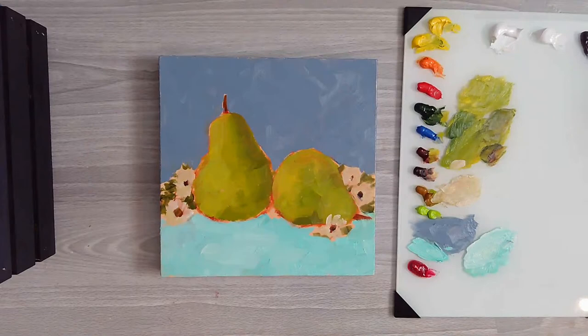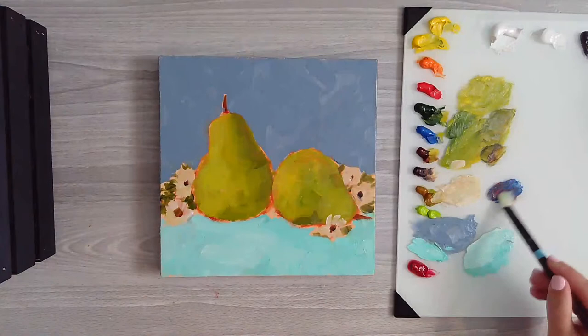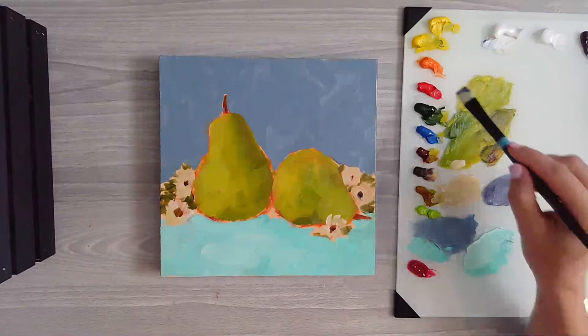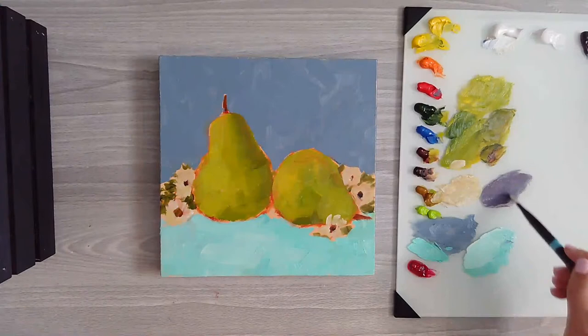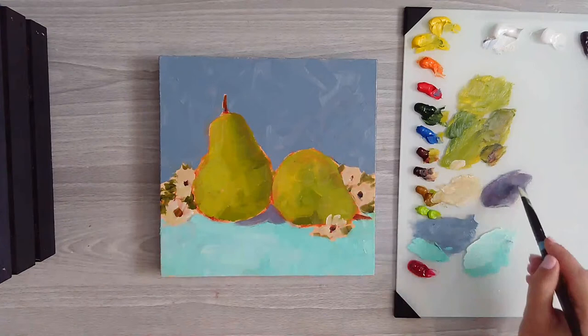I've got all these different brushes going here. Now I want to get in some of those shadows on the table. I might mix some of that blue and some of the cad red - it makes a nice purple. So I'm just going to go in, looking at the reference photo, and put in some of this purple shadow color here.